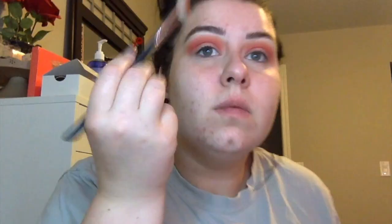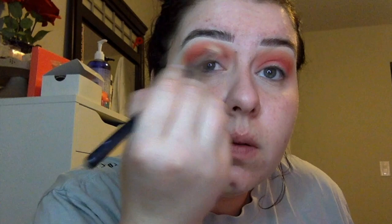Now I'm taking Zakia, the Morphe M441 brush, and we're putting that in the crease and a little bit on the outer.